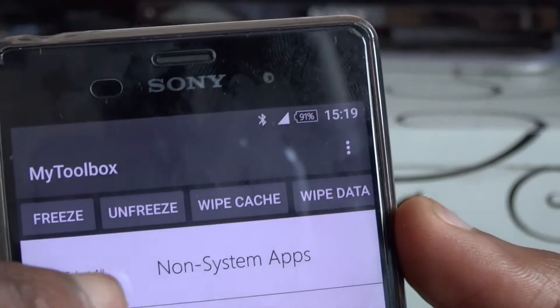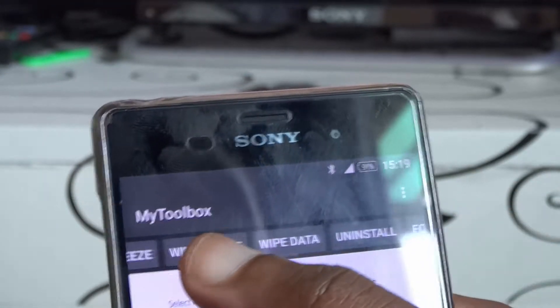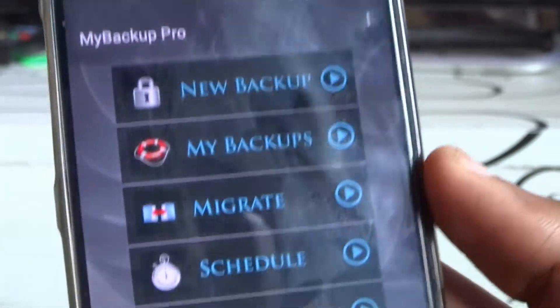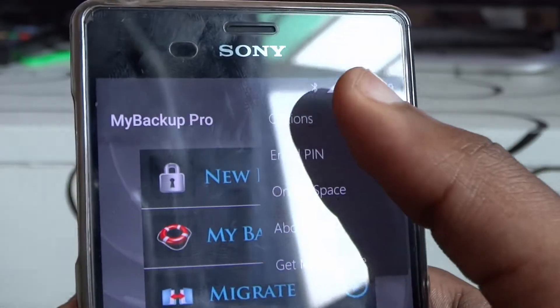If you have root, it enhances the functionality further. As you can see, you can freeze apps, unfreeze apps, wipe cache, uninstall, force close apps, and do many other things. This is the root part — if you have root you can extend the functionality of this app. You can use the toolbox there as well.